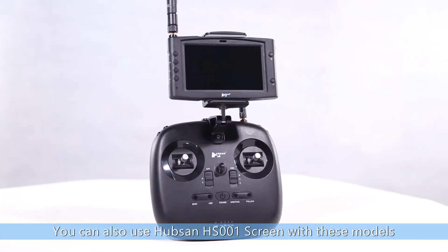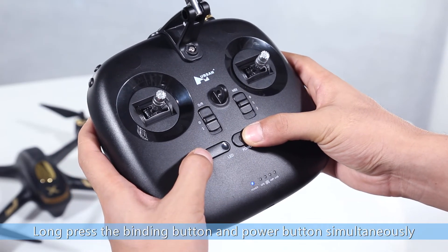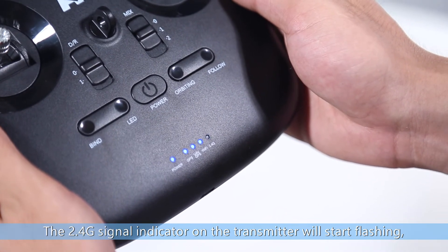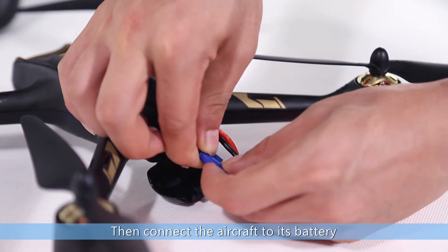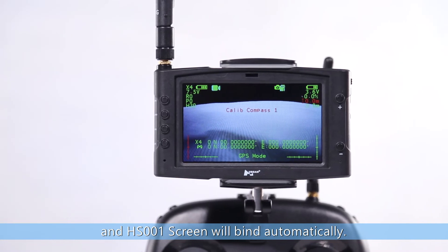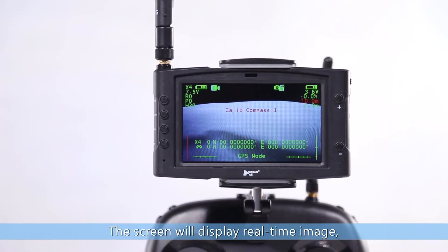You can also use the Hubsan HS001 screen with these models for a better flight experience. Long press the binding button and power button simultaneously. The 2.4 signal indicator on the transmitter will start flashing. Turn on the HS001 screen, then connect the aircraft to its battery. The aircraft, transmitter, and HS001 screen will bind automatically. The 2.4 signal indicator on the transmitter will turn solid and the screen will display a real-time image.